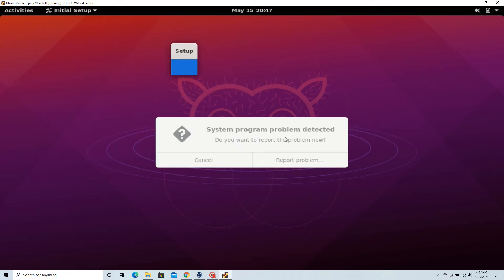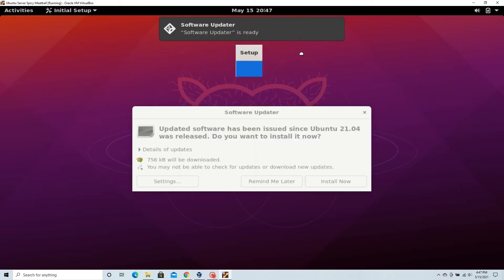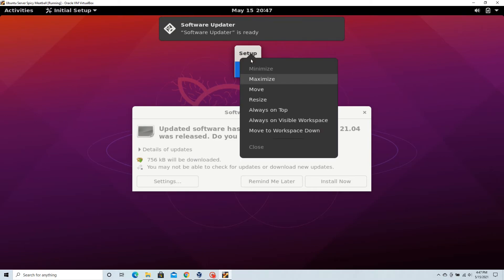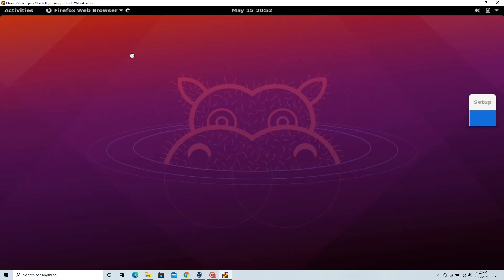Looks like we have a problem. I think I'm just going to ignore it. Now we can open up our browser and head over to the Plex website.